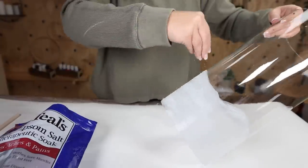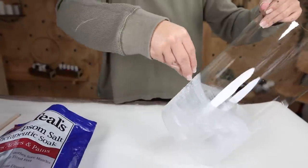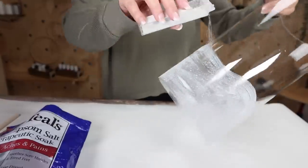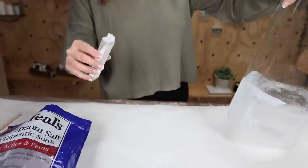I felt like the piece in the store had a glisten to it, so I'm going to add some glitter that I picked up at Michael's. I'm going to let this dry overnight and then add in a candle I picked up from Ikea.